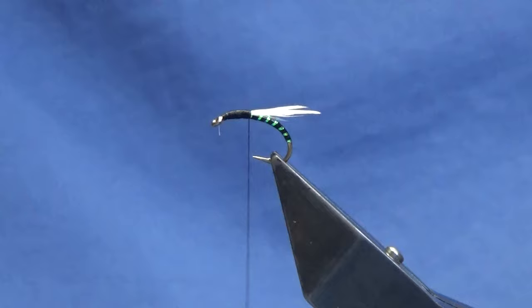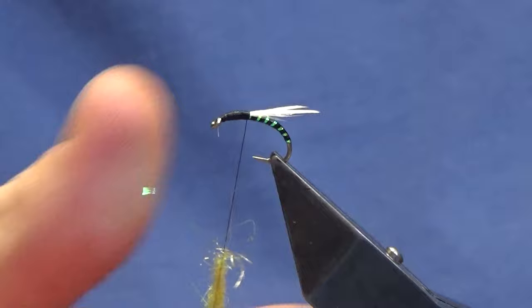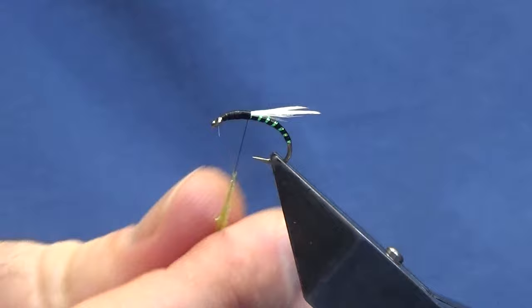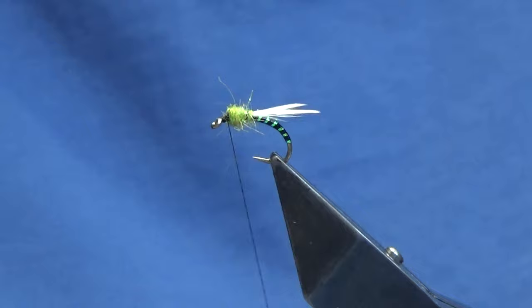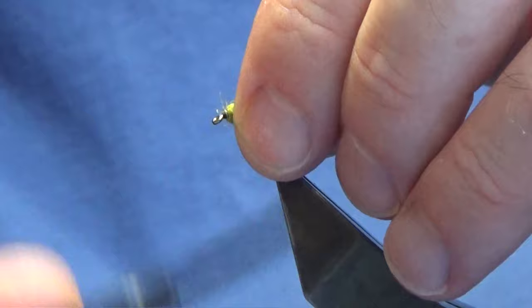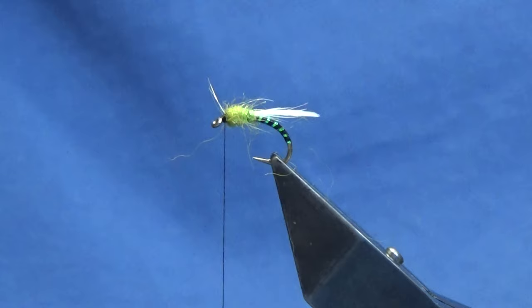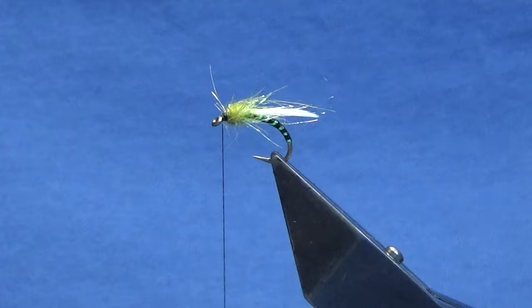These wee duck flies — you can make them dead complicated but this one is dead easy. Now the thorax, this is the light olive SLF. I'll show you a wee box of flies I'm doing that's heading down south. Just looking to build up the thorax, just a wee small pinch. Now anything that's going forward, come in and stroke it back. Then I'm just going to come in with my velcro and just touching it, scrubbing it, just to bring some of the fibres out and then stroke it back.